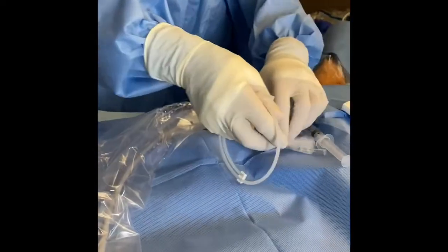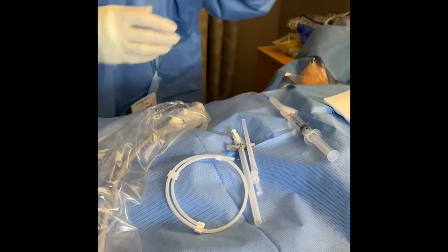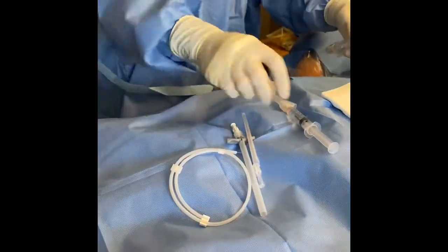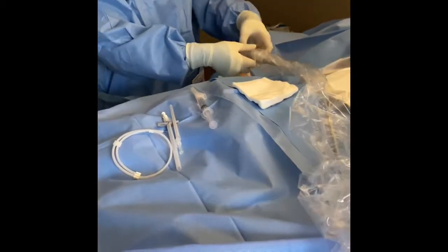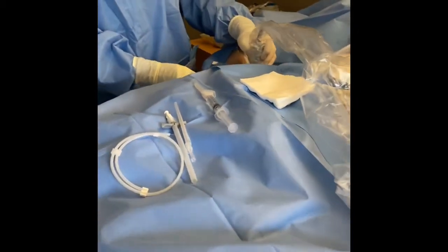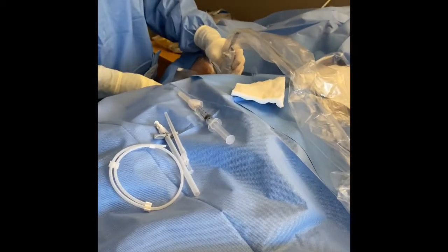So again, my trainee is doing a midline on a patient. If you do a midline, you don't necessarily need an x-ray after the procedure because usually the tip of the midline is only located at the axillary vein.